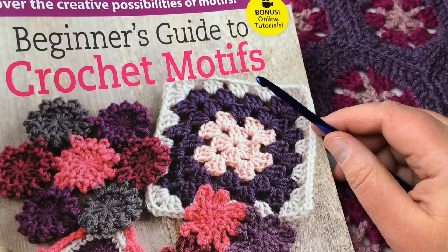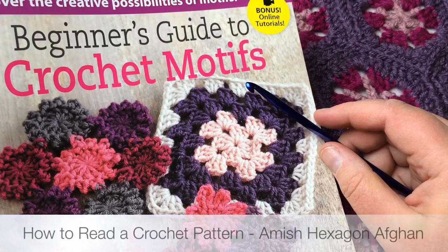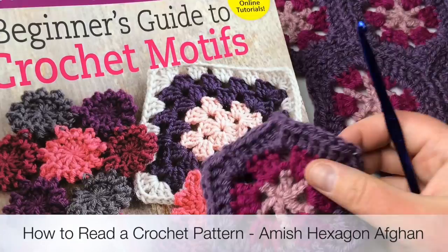Welcome back to GoodKnit Kisses. I'm your host Kristen and today we are doing another crochet along and how to read a pattern brought to you by Leisure Arts. Thank you very much to Leisure Arts for providing this. We are going through our how to read a crochet pattern series, and today we are going to be working on the Amish Hexagon Afghan.